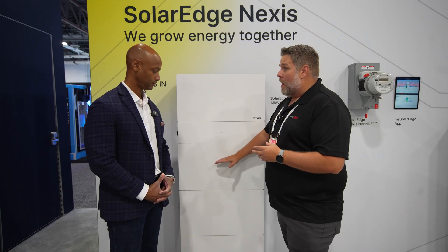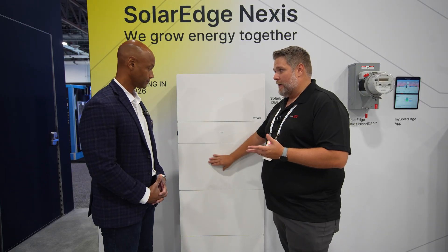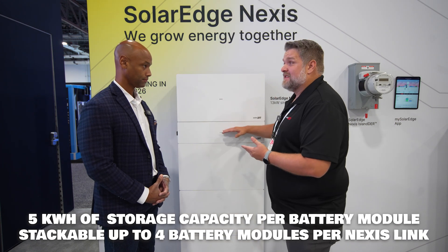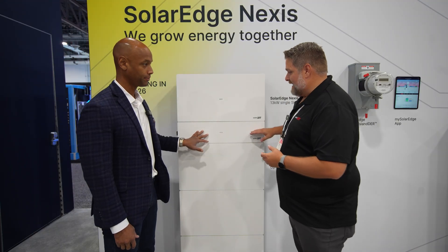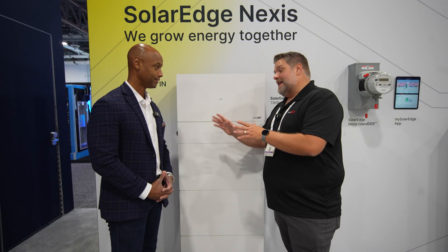Let's focus on flexibility. We went with a modular stack. Each battery block — the Nexus battery block — is five kilowatt hours. You can stack four battery blocks per Nexus link. The Nexus link is what defines the battery. Is the Nexus link like your battery management system? Exactly, it is a BMS.